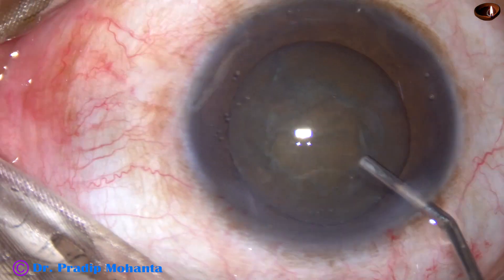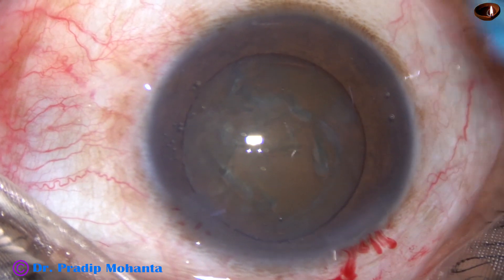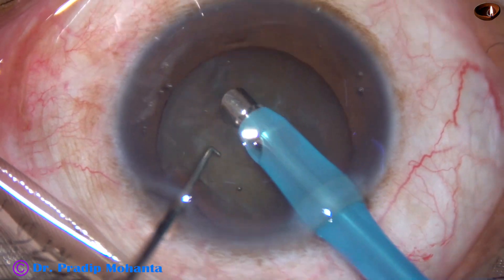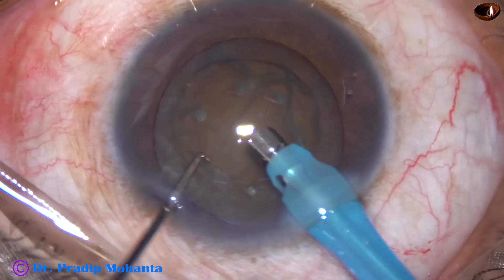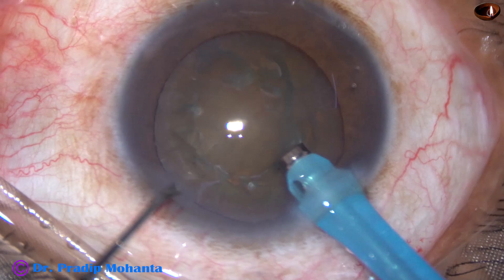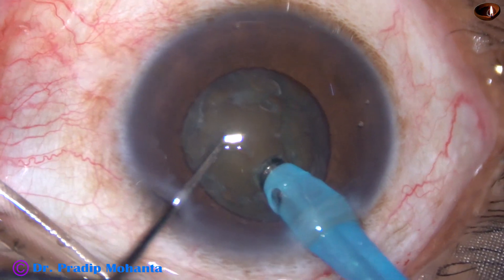Some more viscoelastic, 2% HPMC, and then it is time to introduce the handpiece into the anterior chamber. This is SPEEP mode from Oertly, furrows with SPEEP mode. The tip goes into the anterior chamber, bevel down. At this time I am at a very high vacuum of 450 mmHg, and I turn the handpiece. The power I am using is 80%, flow rate is 45 ml per minute. I am trying to do a direct chop — the tip is buried into the substance of the nucleus.